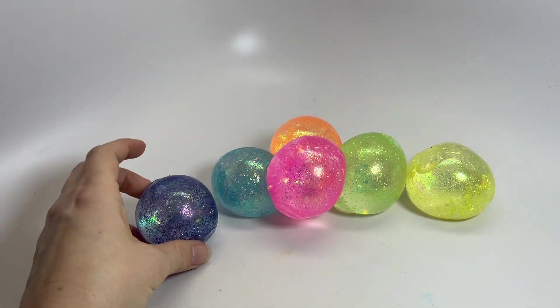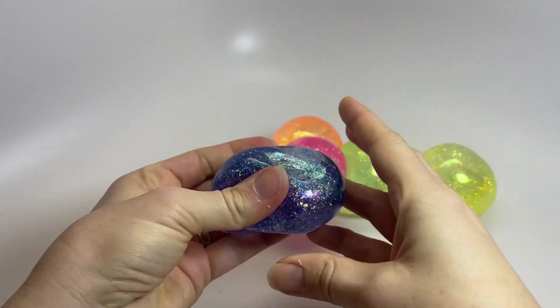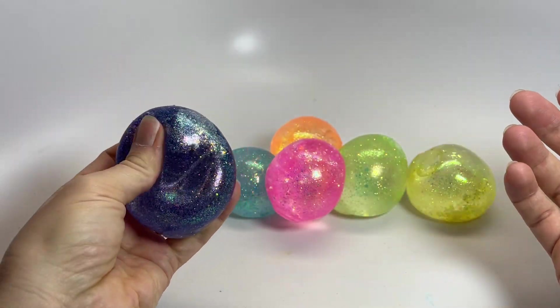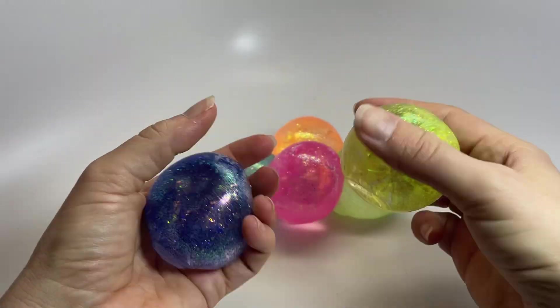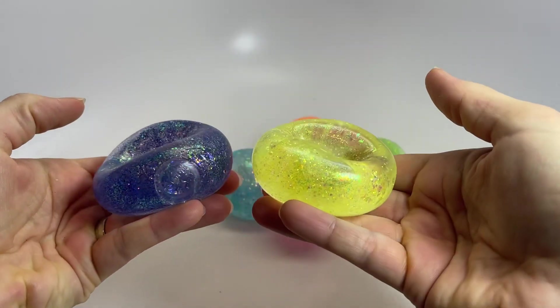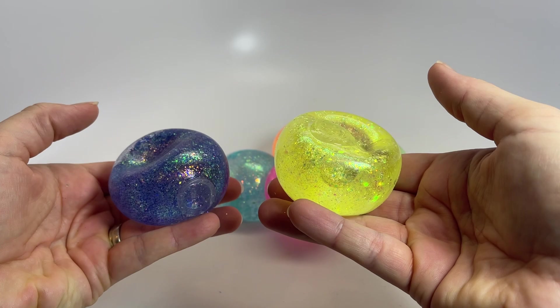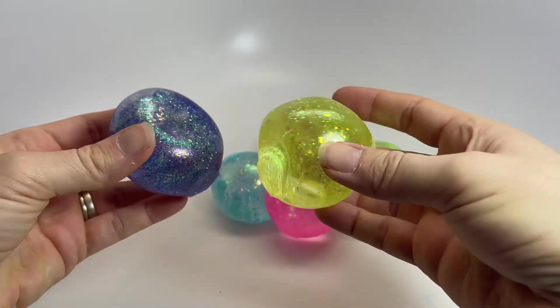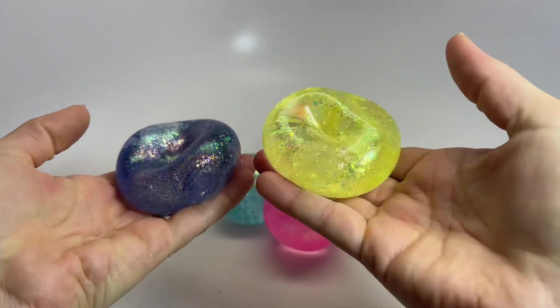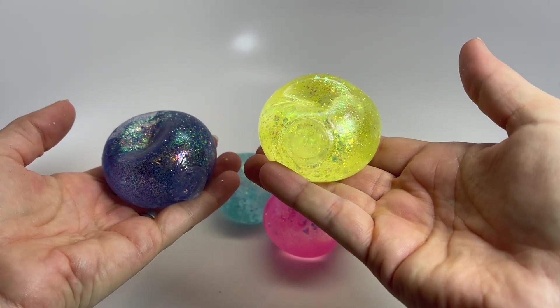Here are some Easter sugar balls. These are Easter eggs. They come in a little box and as you can see the eggs come in six different colors. These are balls that are like a super thick sticky white gel, almost glue-like molasses inside of them, and when you squeeze them they slowly come back to life.